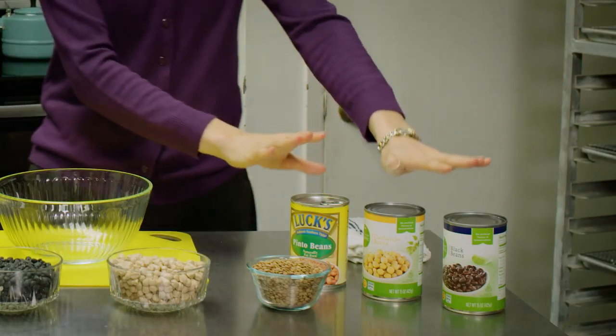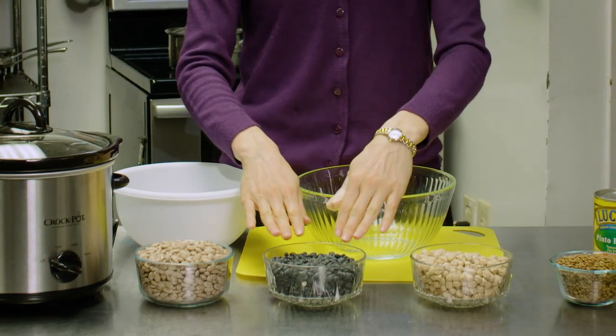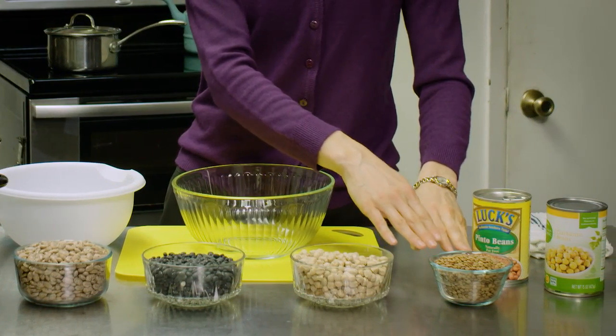You can find canned beans, and you can also find a variety of dry beans. I have pinto beans here, black beans, garbanzo beans which are also known as chickpeas, and we have lentils.